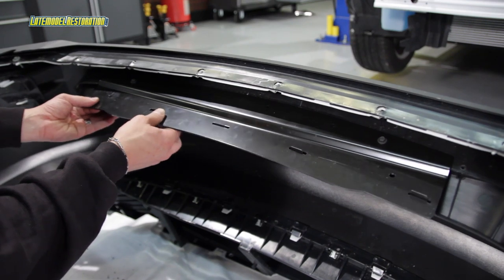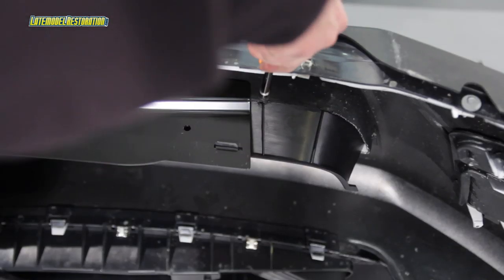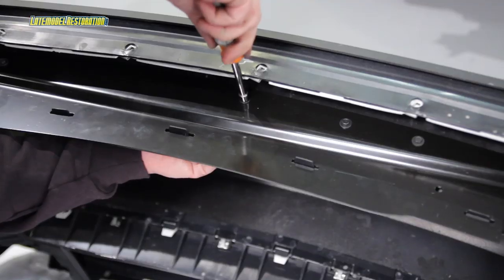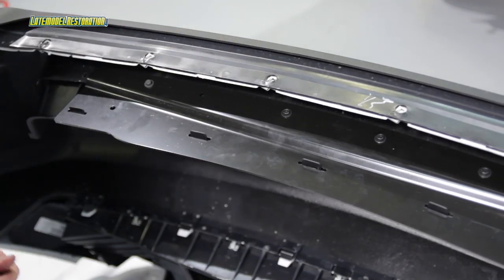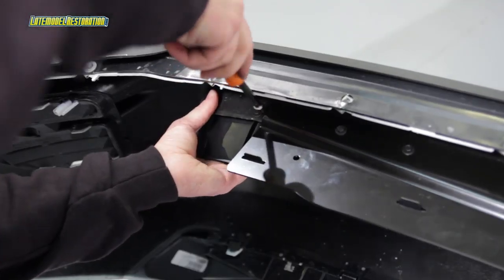Turn the bumper cover upside down and align the remaining five tabs with the lower mouth reinforcement bracket slots. Loosely install the six supplied screws in the remaining four holes of the reinforcement bracket and the two outermost holes.